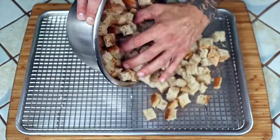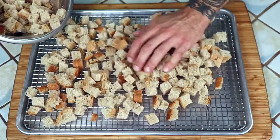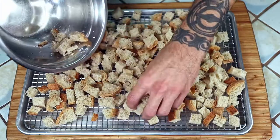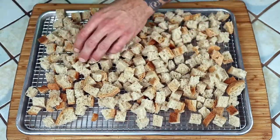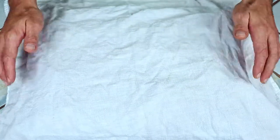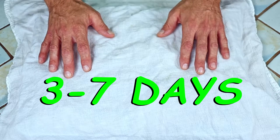Lay your bread cubes out onto a baking sheet. I have a cooling rack on mine to maximize air circulation, but it isn't necessary. Make sure they are in an even layer and cover with a light tea cloth. Let them sit in an airy space for roughly three to seven days, or until all of the moisture has evaporated.